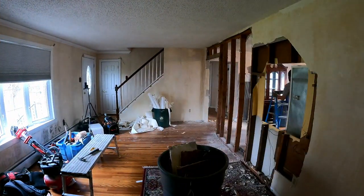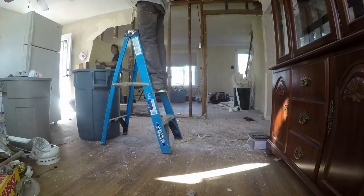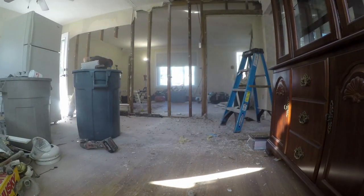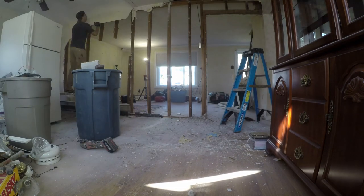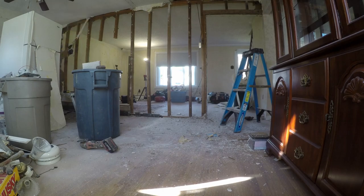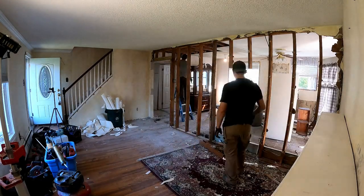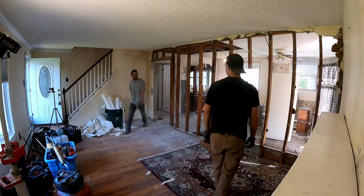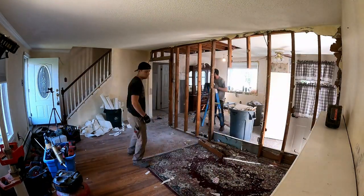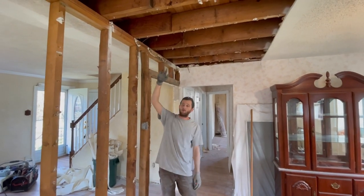We're not doing much to start this workday, just demoing the rest of the living room and kitchen wall. Unfortunately the camera was aimed too low, but in a minute you'll see Mike ripping down the ceiling and we'll expose the floor joists. We're going to start building our temp wall once we can see the floor joists above.